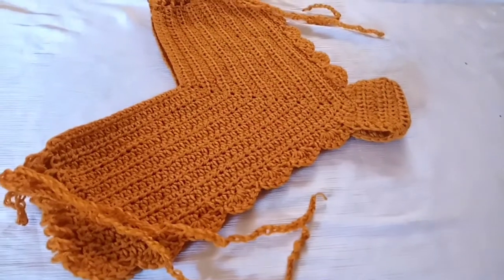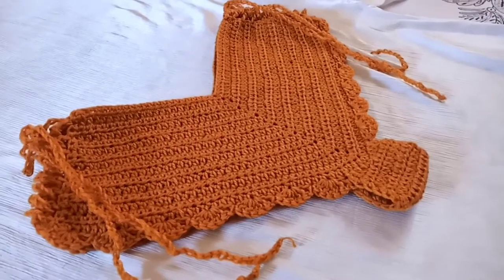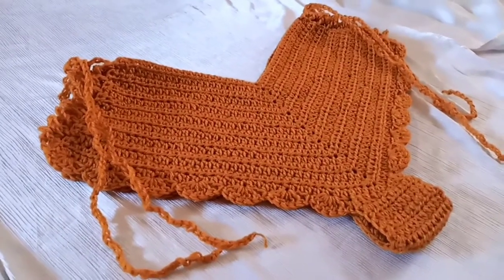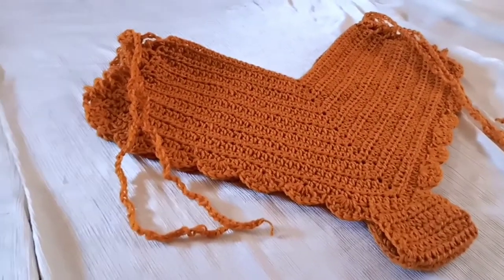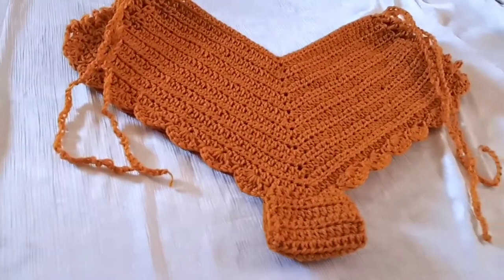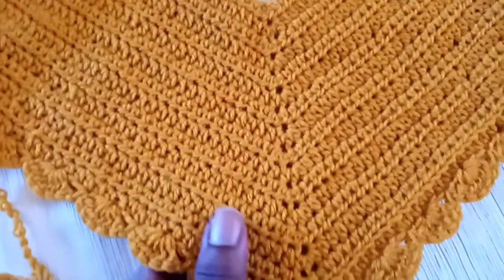Good morning, good afternoon, good evening from wherever you're watching across the globe. My name is Gladwell Pendo, welcome to my YouTube channel. If you're new here, don't forget to subscribe. Today we're going to make this beautiful bikini bottom.